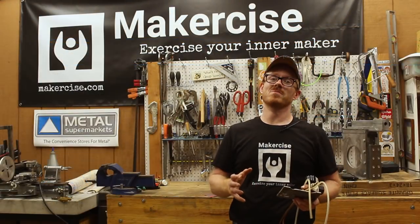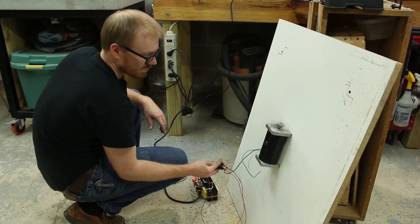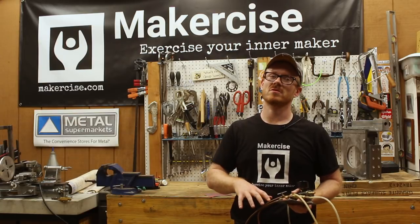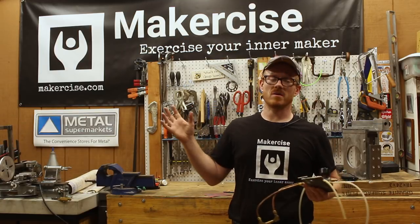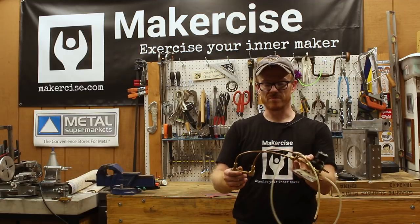During the move, I misplaced the power supply I made for my vibratory sand table. Rather than paying around a hundred bucks for a new one — it's a 100-volt DC motor — and not wanting to dig through storage to find it, I'm just going to make a fluidizing bed instead.